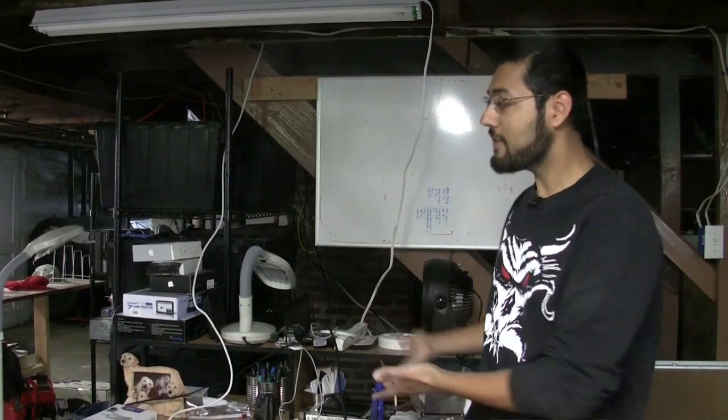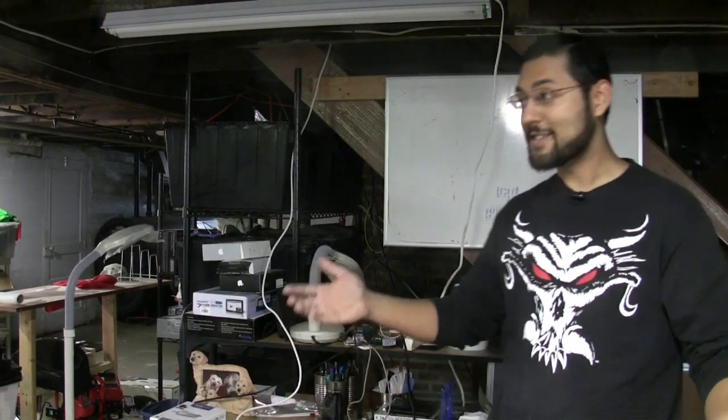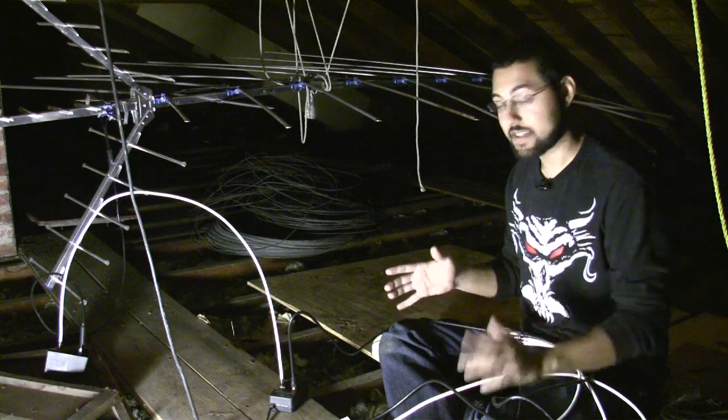So why was the amplifier down here? We had power here but not in the attic when I originally set this up. But now there is power up there. Thanks to Marco, who said why don't you just move the amplifier to the attic — and guess what, it made a huge difference. We're back in the attic with a modified setup.